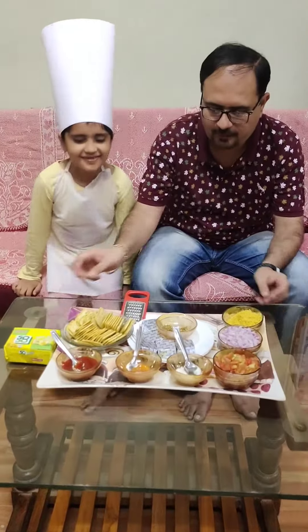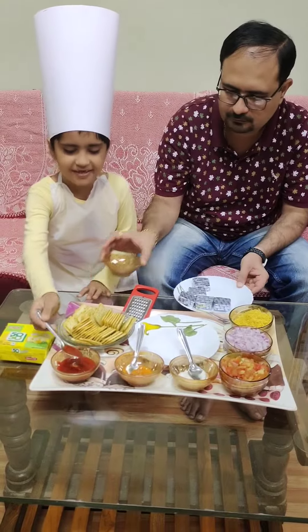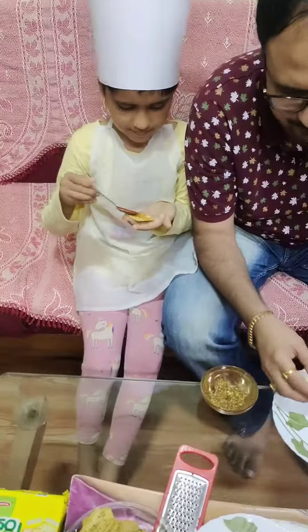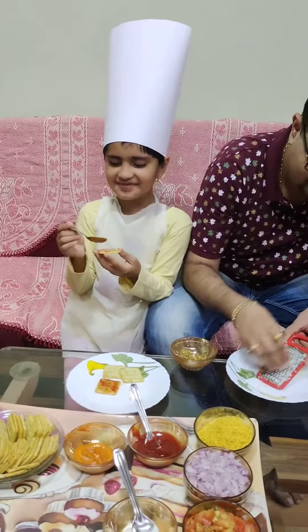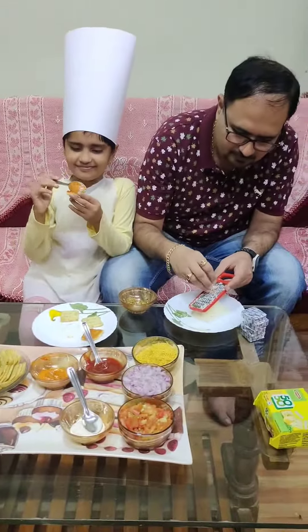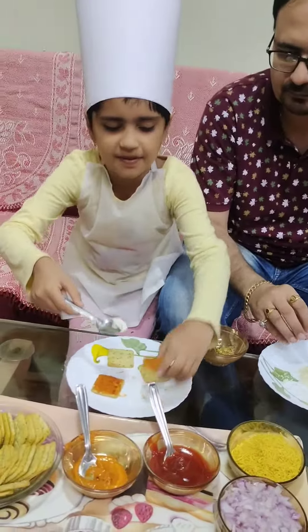Now let's start our recipe. Now I spread the sauce on the biscuit. I spread the pizza topping.